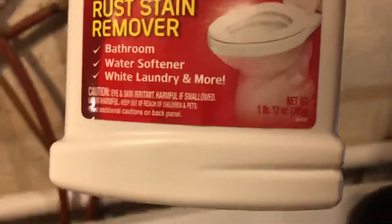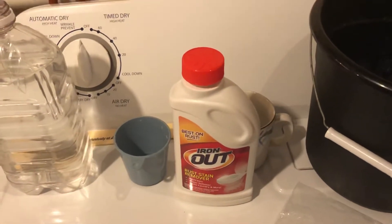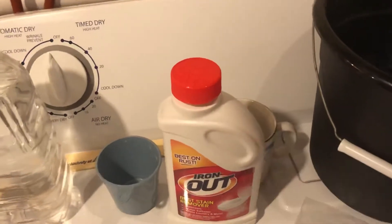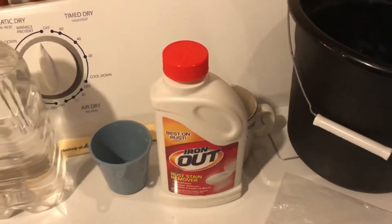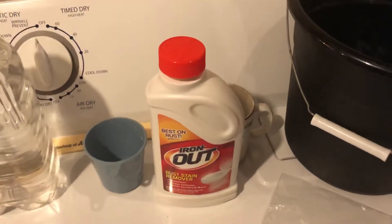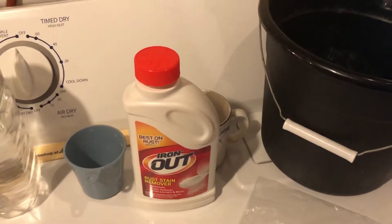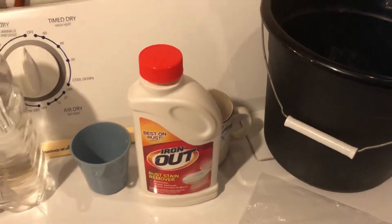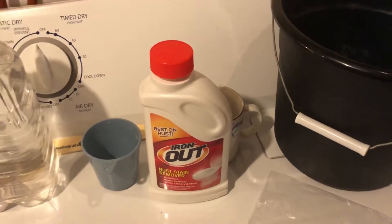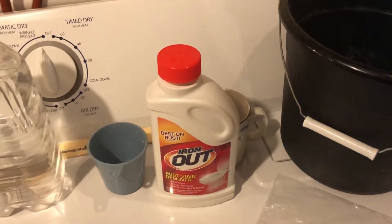This container is about one pound twelve ounces and it was only around six dollars, so it's not expensive, and we won't use it all — this will give me several applications. How often you need to do this depends on how much iron you have in your water. If you have brown rust stains under your faucets, in your bathtub, shower, or sinks, or a brown ring in your toilet, that means you have a lot of iron content. If you don't see much of that, you probably don't have a high iron content, but all water has some iron in it.